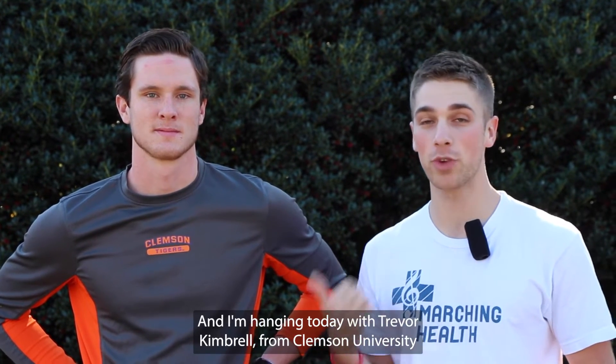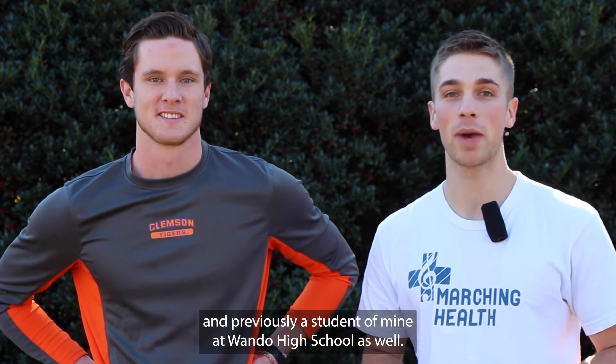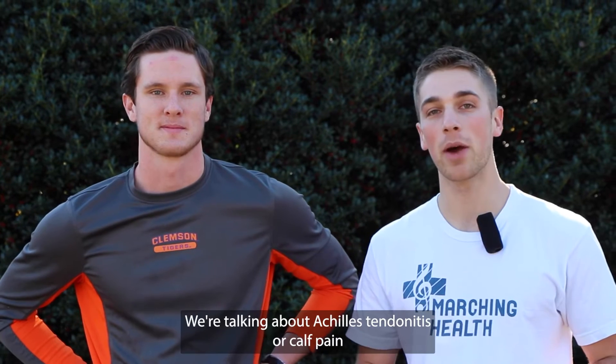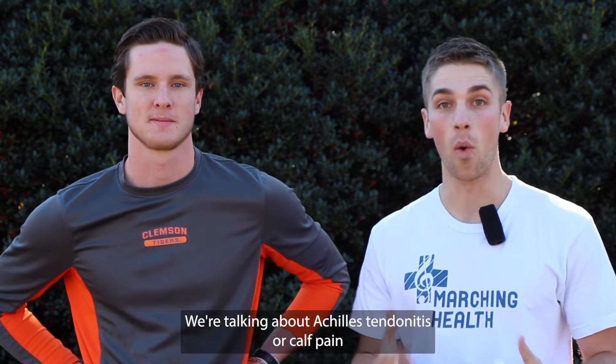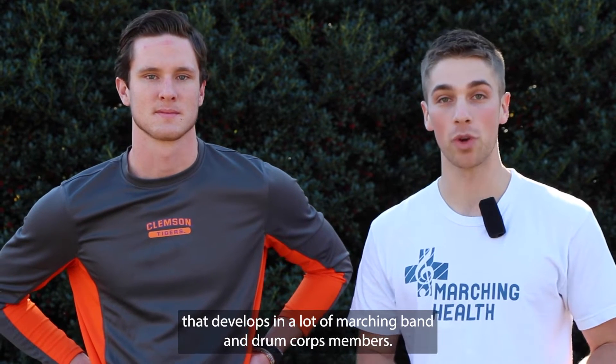Welcome back to Marching Health. I'm Dr. Elliot Cleveland, physical therapist and founder of Marching Health, and I'm hanging today with Trevor Kimbrell from Clemson University and previously a student of mine at Wando High School as well. We're talking about Achilles tendinitis or calf pain that develops in a lot of marching band and drum corps members.